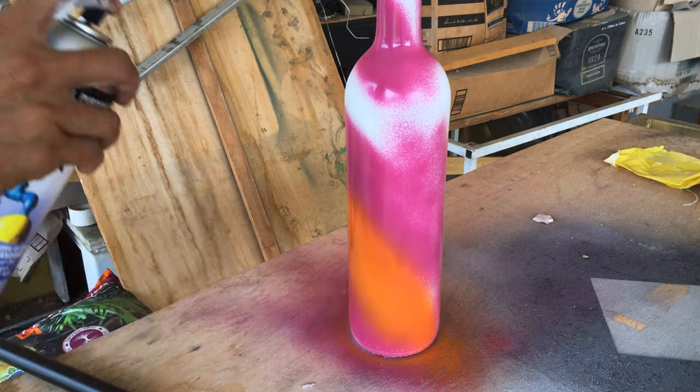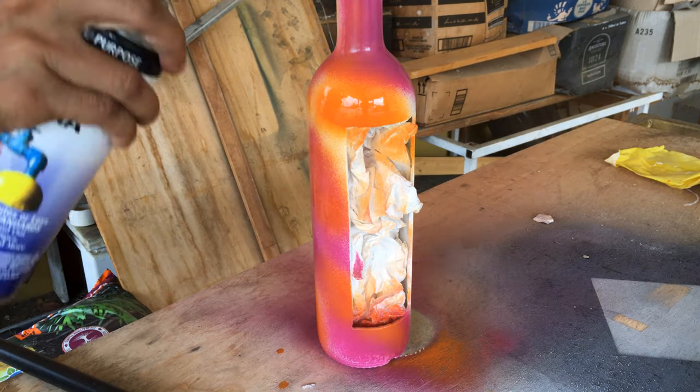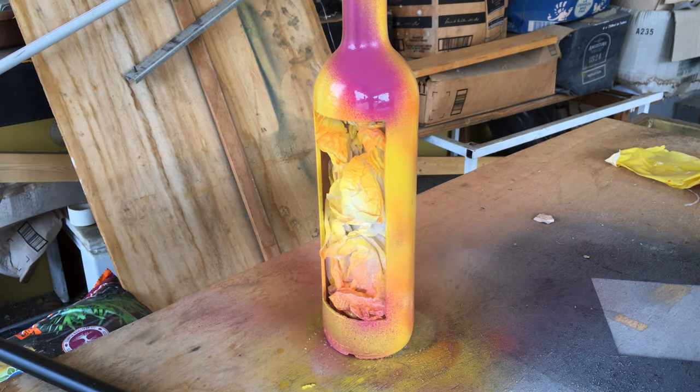Next came two coats of orange spray paint, then two coats of yellow spray paint. I then added some more purple to give it a bit of a pop.